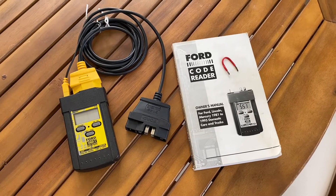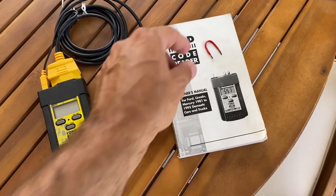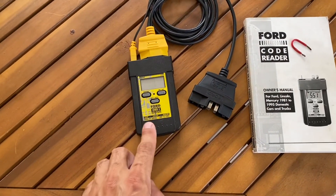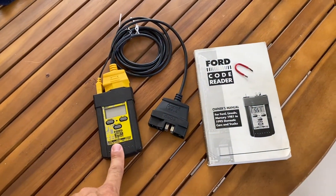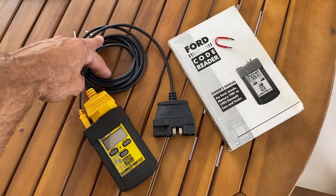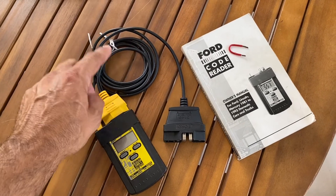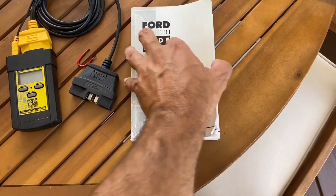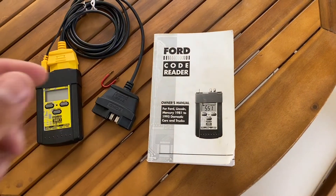I'm going to go over how to pull codes using two different methods. One is a traditional jumper which will get your check engine light to blink, and the other is using the Innova 3145 code reader. This reader is pretty cheap, about 30 bucks. I also have the optional extension harness, which allows you to pull your codes while in the driver's seat. It comes with a pretty good instruction manual, but I'm going to go through it anyway.